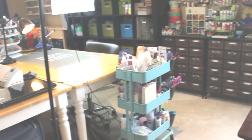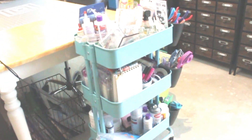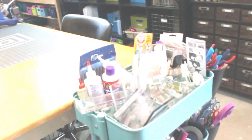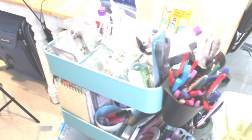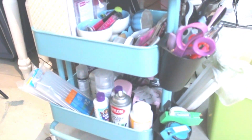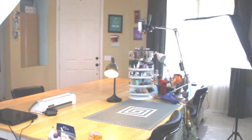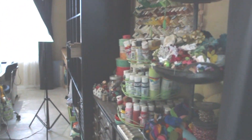I have the — I think it's called the Raskog cart from IKEA — which every crafter has to have. I have all kinds of different stuff in it, things I just want to have at hand. I have a bunch of little cups on the side with different tools in them, and acrylic blocks, adhesive, and some larger items on the bottom, plus a trash can and a mat on my table.